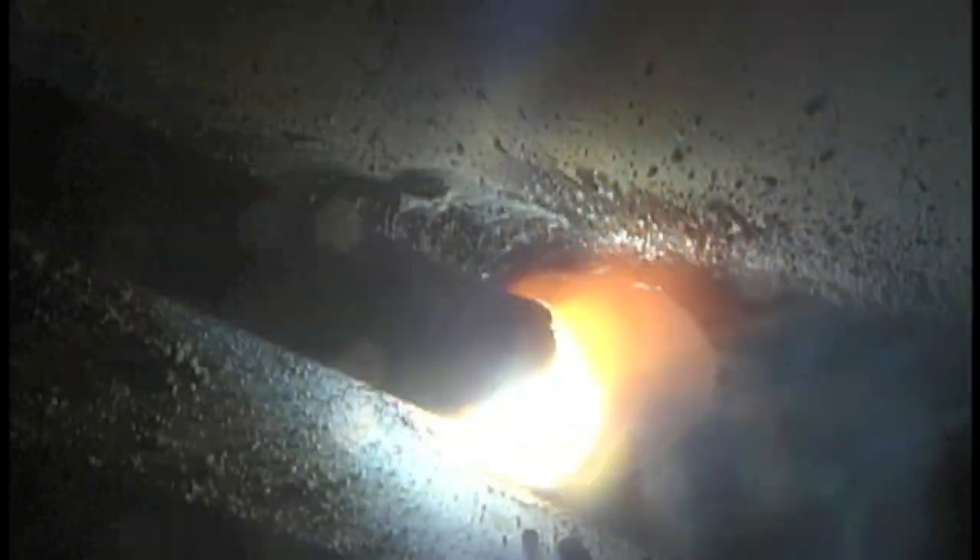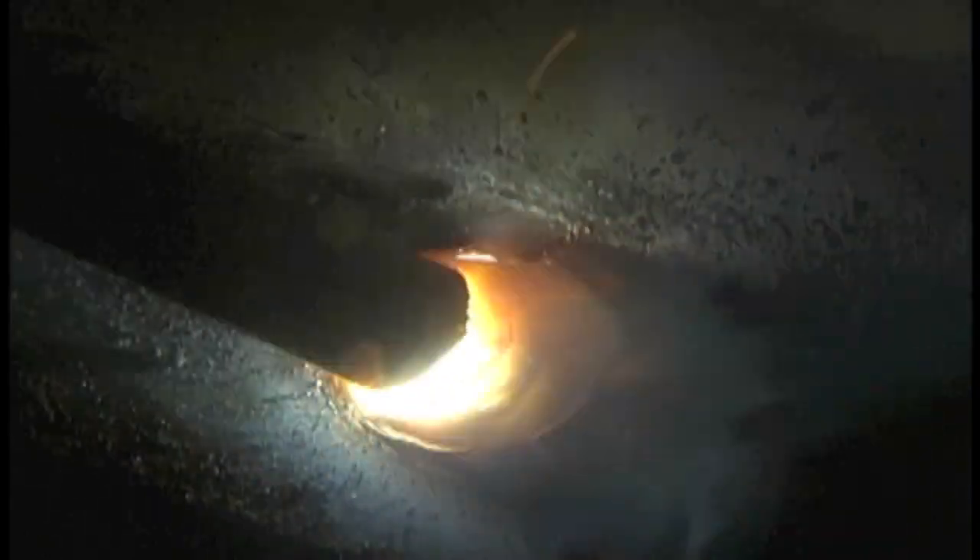I've got the arc force set pretty high with a 7018 right here. That's the way I like to do it because I hold a pretty tight arc. Let's talk about that.